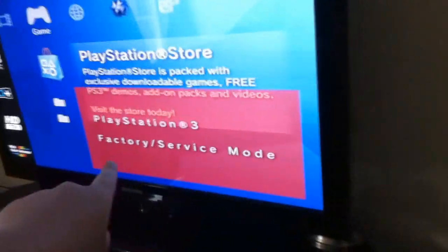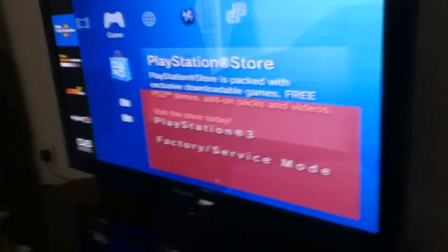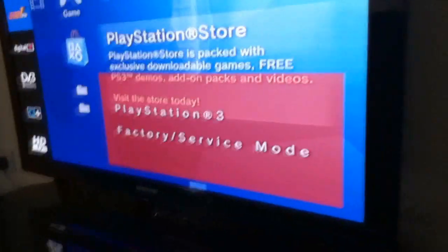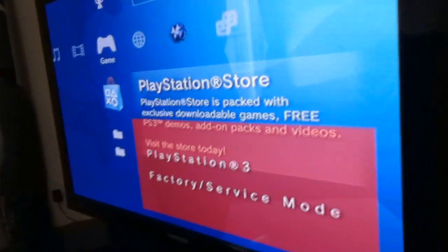Remove the USB pen and power on your PS3. If all went well your PS3 screen should look something like this — you should get a red box in the corner saying 'PS3 Factory Service Mode'. As you can see it says your PS3 is in factory mode. Now power off your PS3 and head back to your PC.